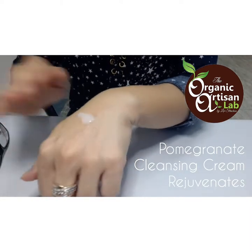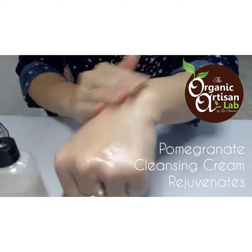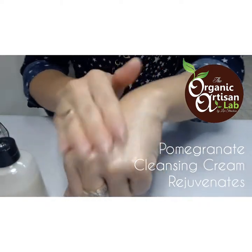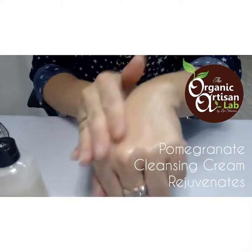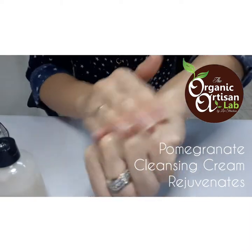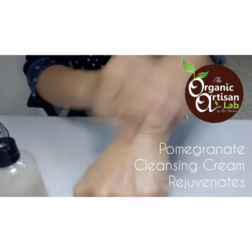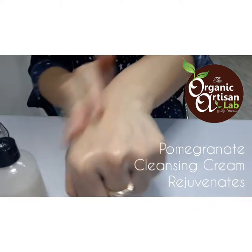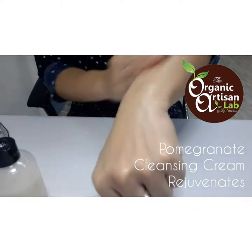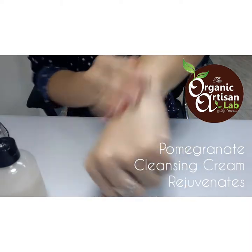Let me just show you how it's being used — drop a few onto the skin and rub. The difference between a body lotion and a moisturizer is the playtime, the rub-in time. With this, if you notice, you've got a lot of playtime and you're able to cleanse your skin very, very well.